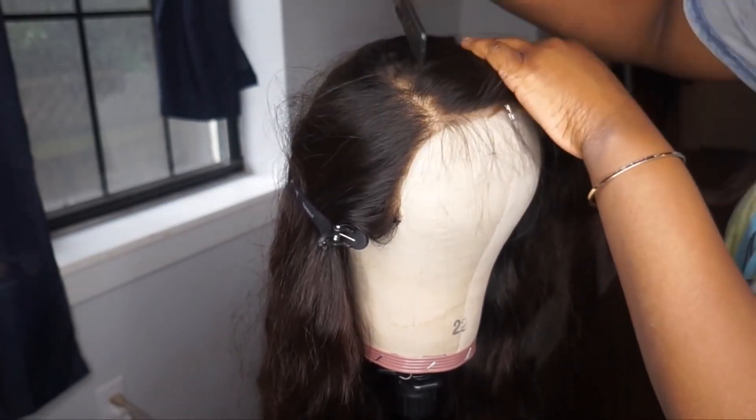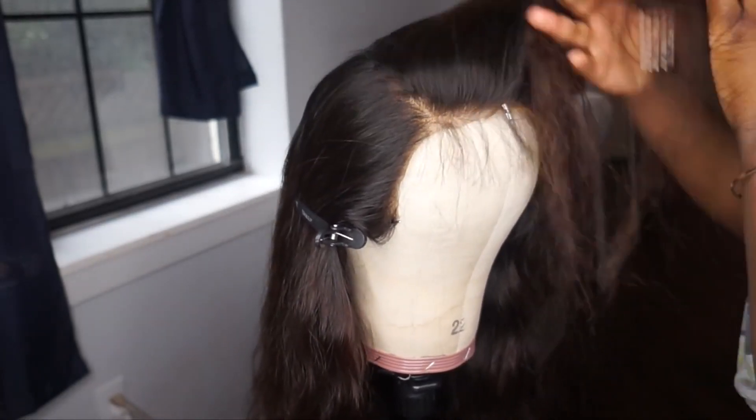Hey guys, how's it going? I am back today with another hair review. Today's hair review is brought to you guys from Wild African.